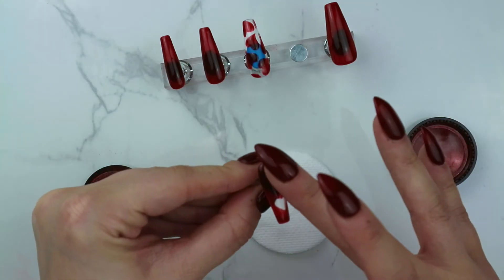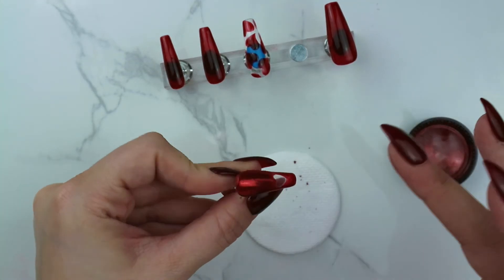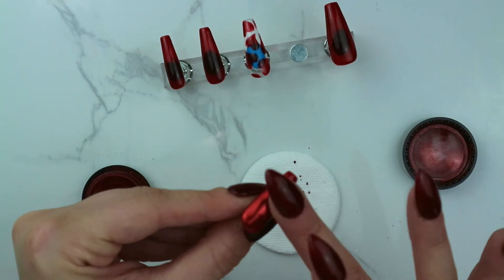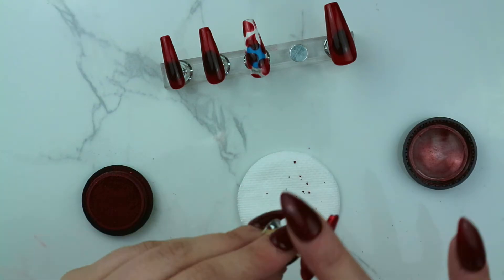I'm using my finger to apply the chrome, but you can definitely use the applicator that comes with it. I'm just rubbing it onto the nail with firm pressure, and as you can see it only sticks to the part where we put the top coat, leaving the heart still as the negative space.